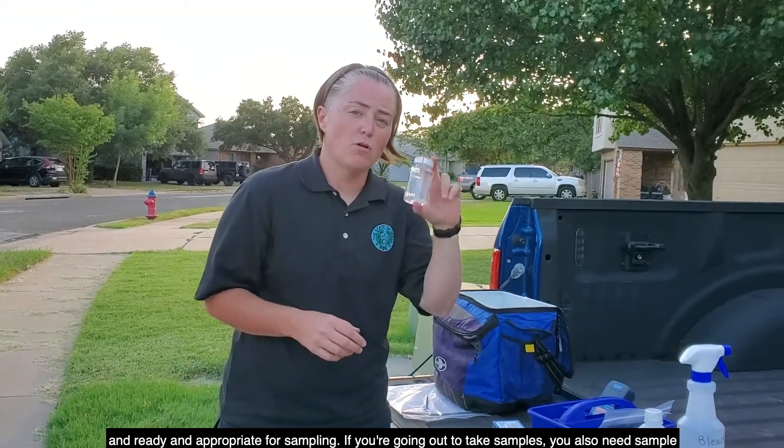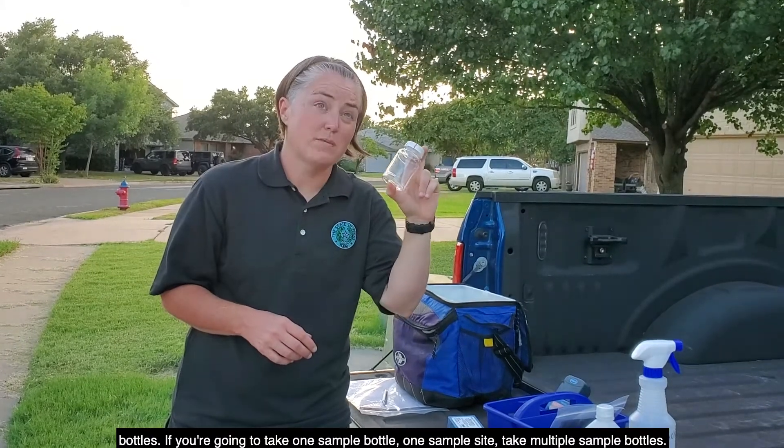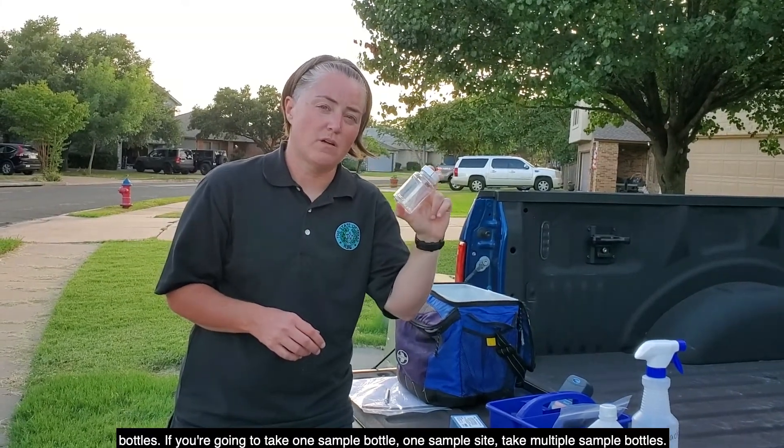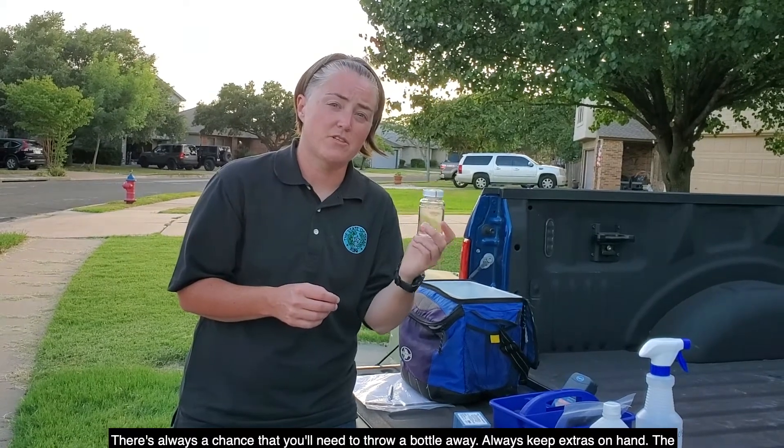If you're going out to take samples, you'll also need sample bottles. If you're going to take one sample bottle at one sample site, take multiple sample bottles. There's always a chance that you'll need to throw a bottle away. Always keep extras on hand.